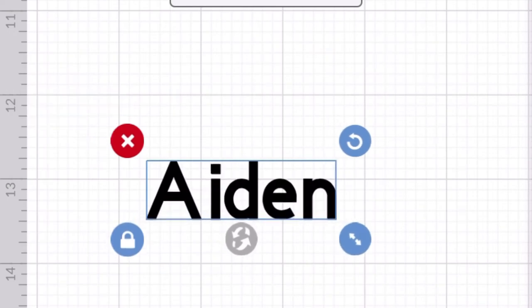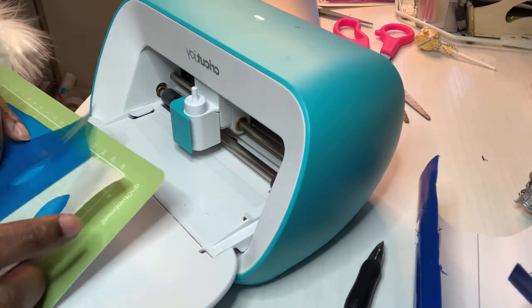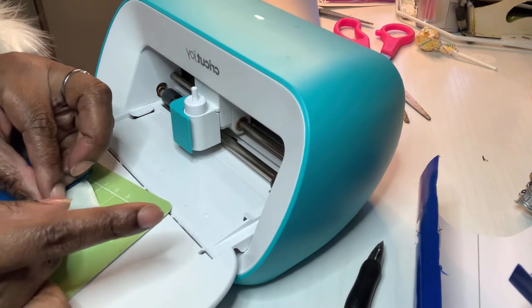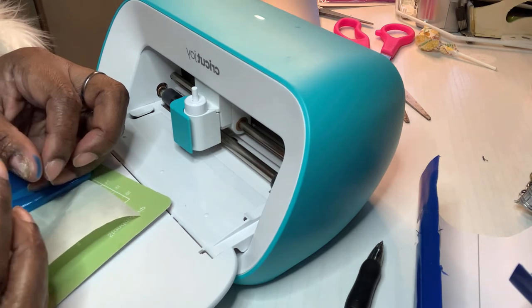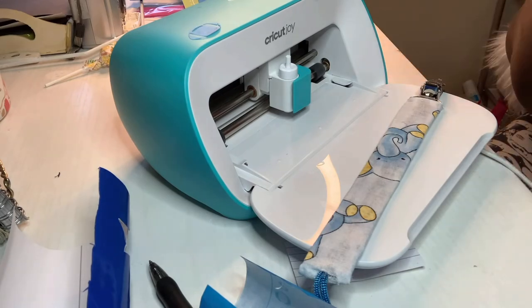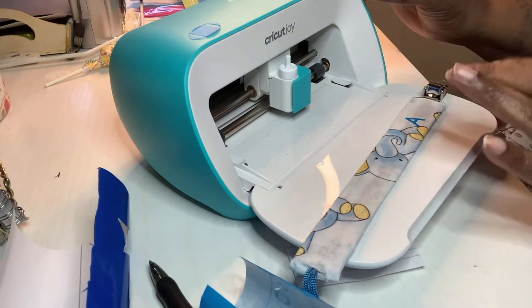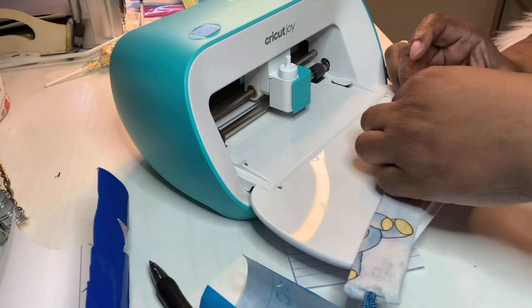Now I'm going to take my Cricut and make his name. I'm showing you guys this because I had to do it on my phone — it's just a little Cricut app and it Bluetooths over to my actual Cricut Joy. I'm simply going to lay his letters out and lay the football down. I did place my iron on top of these just to make sure they kind of melt into the fabric — I just don't want them to fall off easily.